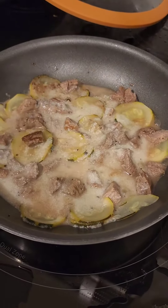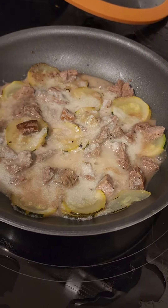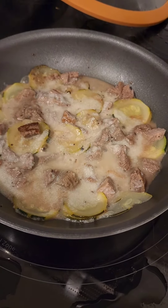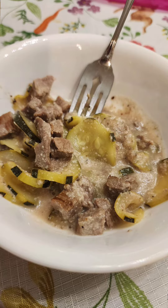I took the leftover beef and added some zucchini, then I had a little bit of the potatoes left, watered it down, and mixed it all in. It's so good! I got the rubber scraper and I'm like — I love mashed potatoes. So good with the meat and the zucchini, it's like my leftovers all together.